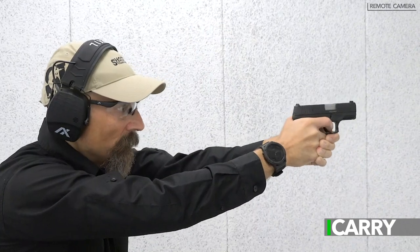Hey everybody, Jay Grazio with Shooting Illustrated here with another episode of I Carry. Today's setup is geared toward those on a budget. Let's take a closer look at this kit.